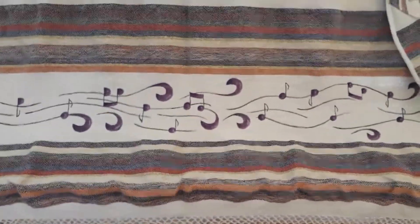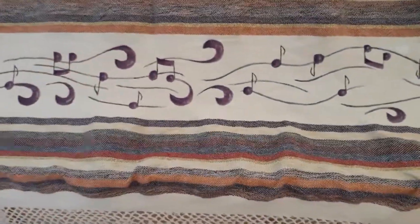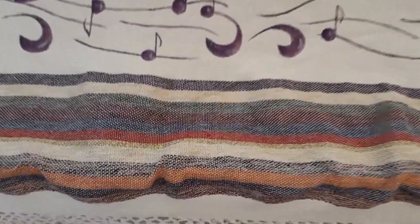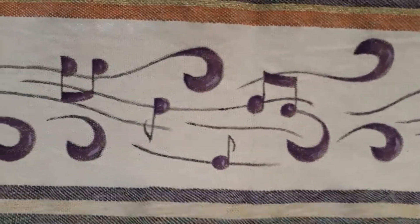Hi everybody, today I want to show you one of the most special talitot that we make here, with a very colorful design and music notes painted on the talit — hand-painted.